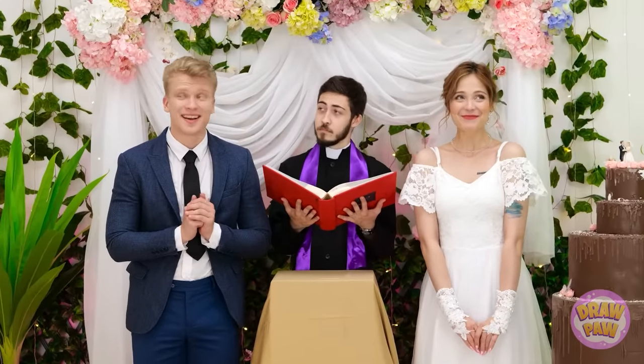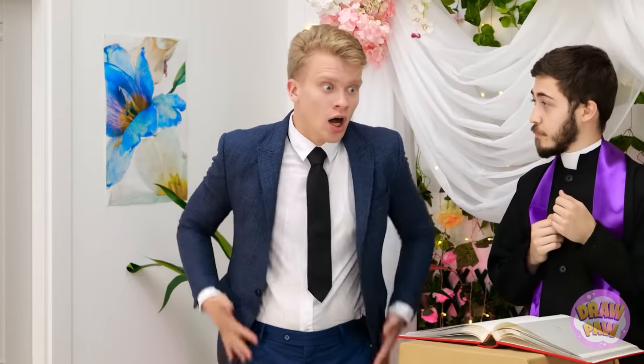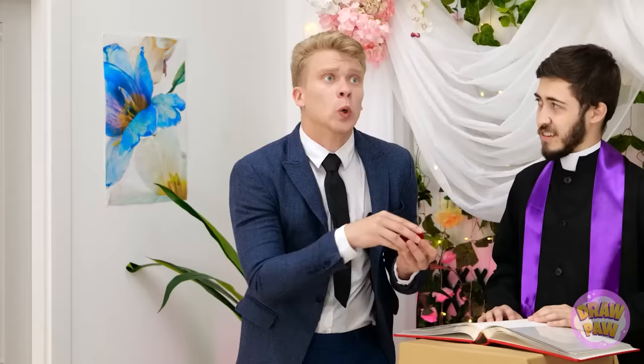Are you both ready to get married? More than ready — me too! Please take each other's hands and hold them, just like that, very nice. But where are the rings? The ring — I know I have it in my pocket somewhere. That ring box is completely empty, I'm afraid. The ring — where is it? No ring in our wedding? I thought you loved me! I do love you — I just, I know right where it is! I'll go get it! Oh my gosh, this is a nightmare!